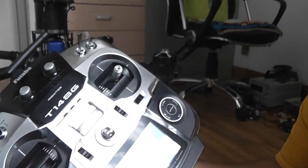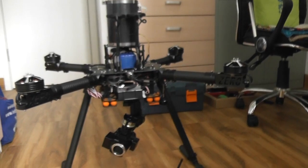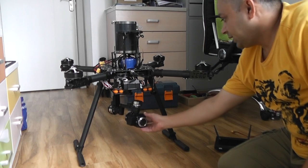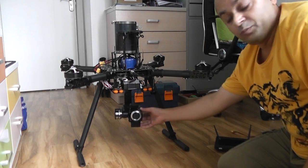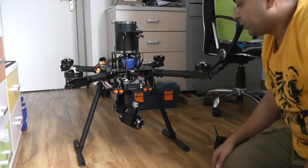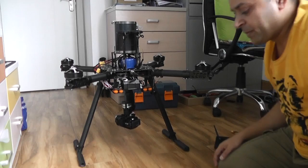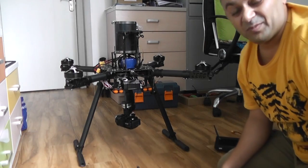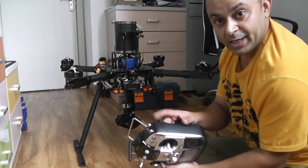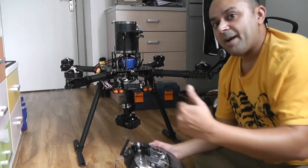Now let's power up the quadcopter. Right after powering up you will hear a little buzz from the servo on the camera zoom control — that means your camera has got power. You will also see the LED lights on the gimbal controller. The gimbal will be inactive at first; to activate it, use the RS slider — channel 7 on the right side of the radio — and move it up and down three times.